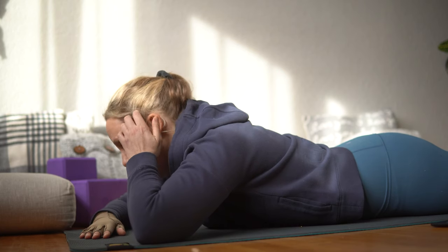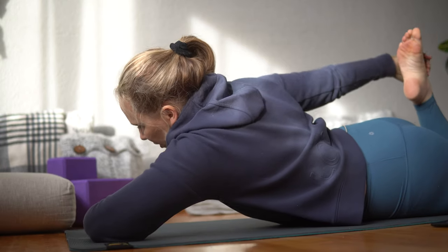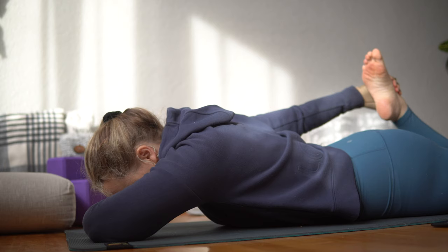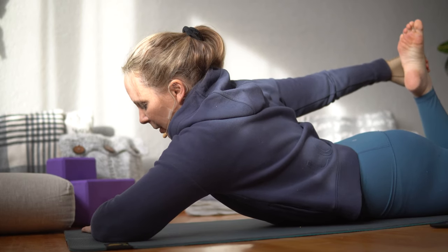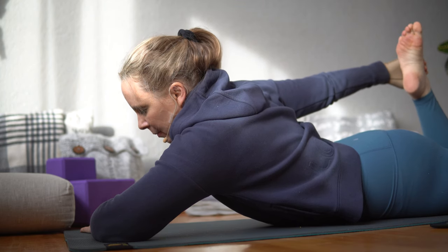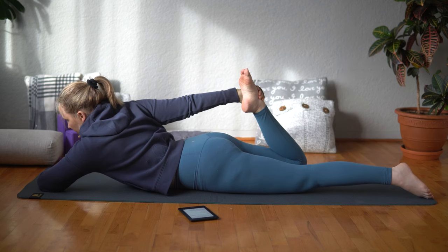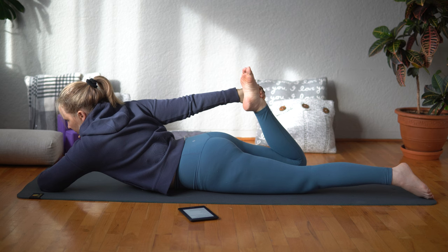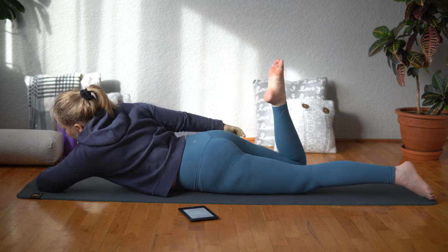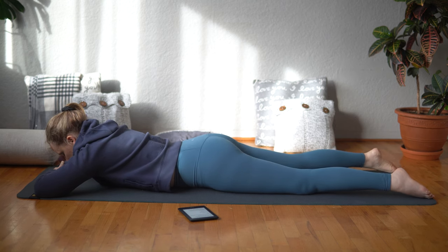We're going to do a half bow pose. Bend your right knee, reach around and hold onto your right foot, roll your shoulder back and down. Pull your ankle away from your buttocks to bring yourself into a little back bend. Then release that side from your body and wiggle your hips from side to side.